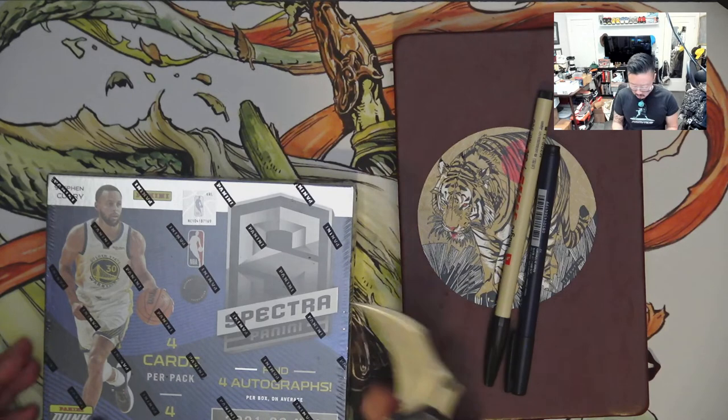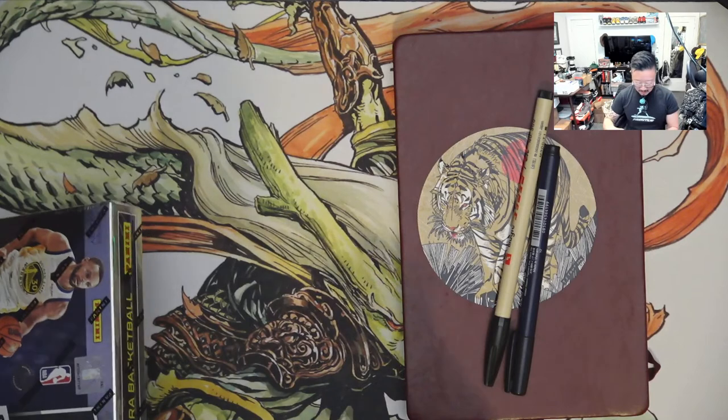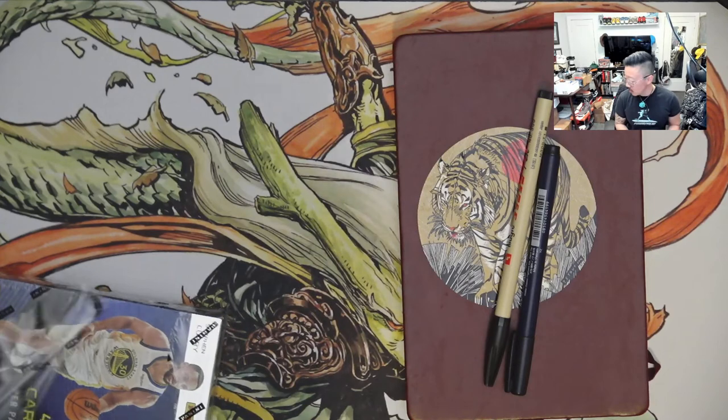I actually bought this pack recently. It's a bit expensive, but I've always wanted to bite the bullet and go for one that's a bit more high-end. Most cards I tend to open are more retail so I don't spend too much. But for the end of the year, as a gift to myself, I figured I'd get something more high-end. This one will have a lot of autographs inside — potential for some interesting and unique cards.